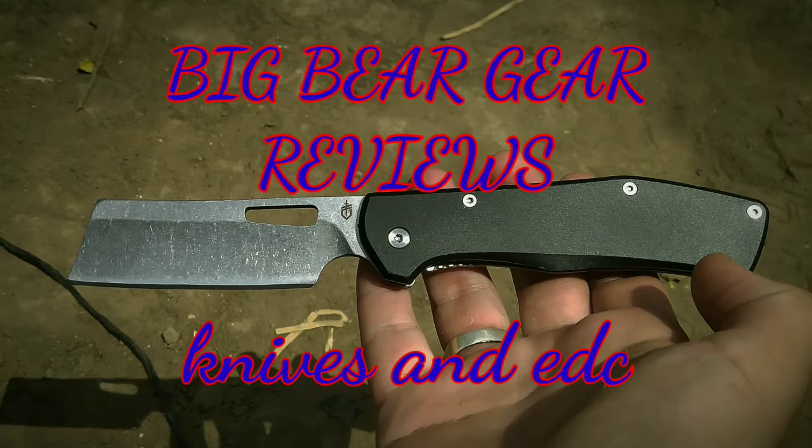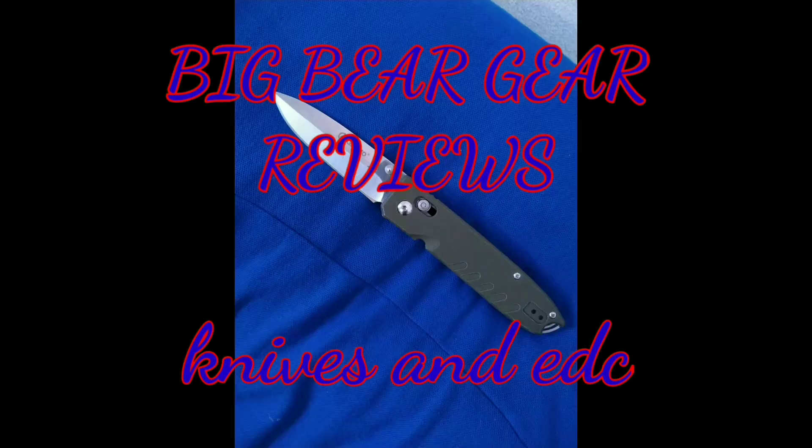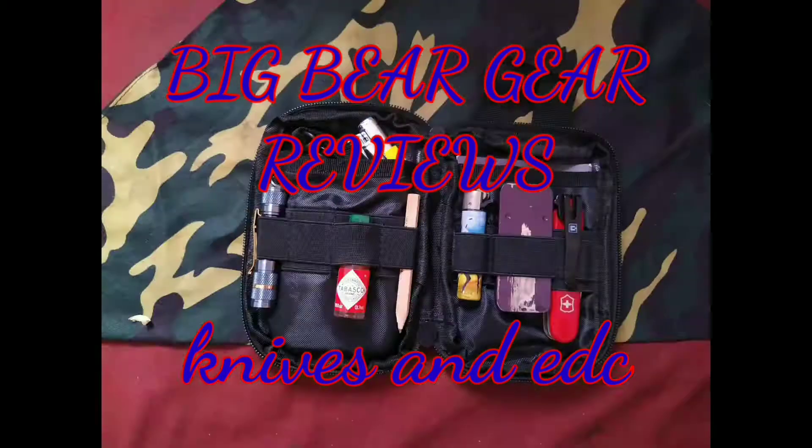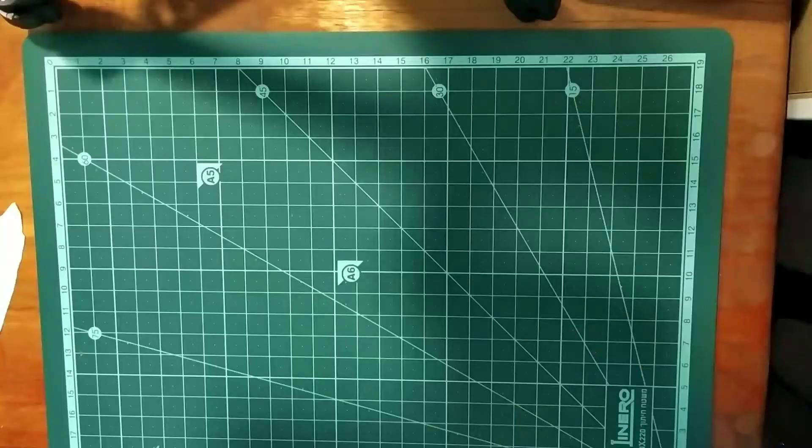Hello y'all and welcome back to Big Bear Gear Reviews. If you like what you see, please leave a like, share, subscribe, and hope you enjoy the show. Today I want to talk about my multi-tools.